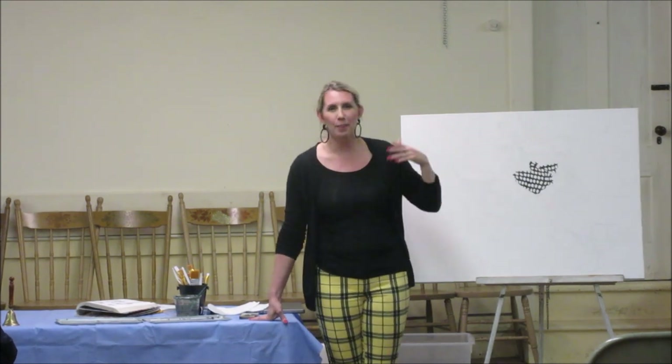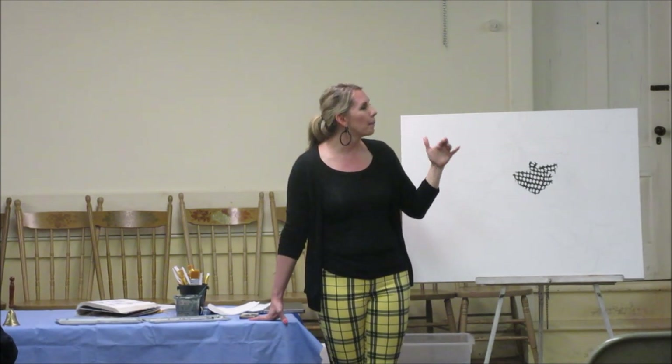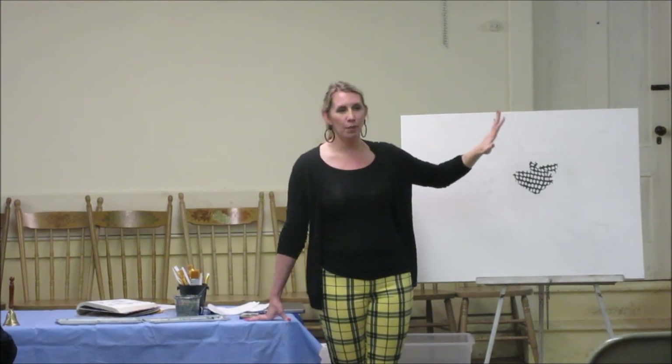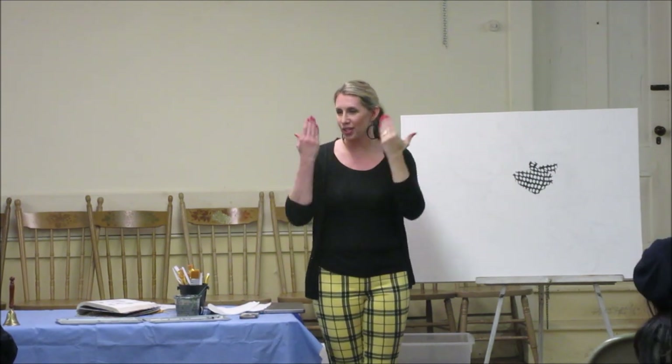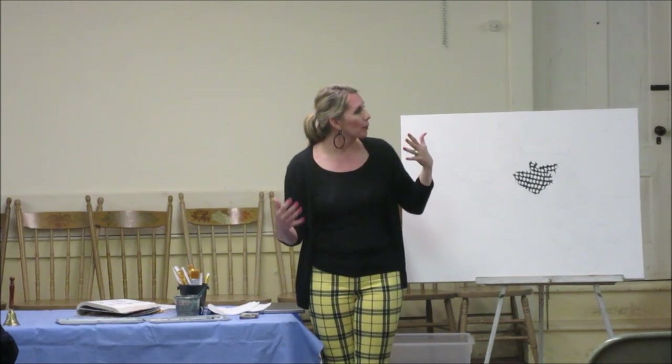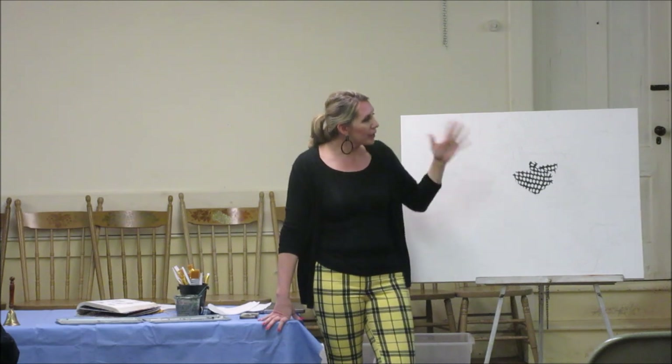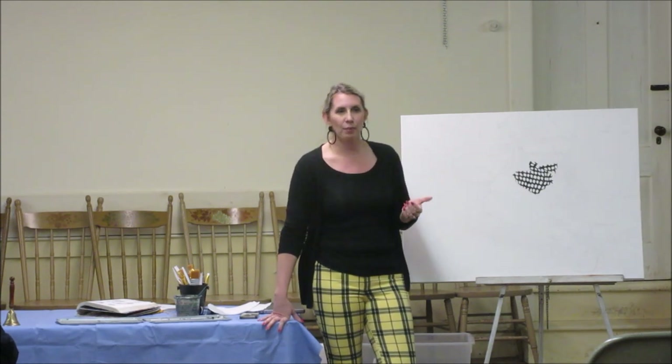People ask if I'm hyper-sexualizing the bodies of the women by cutting off their heads, but for me it's ultimately about retaining the power of the woman. You can't see her face — you don't know what she's thinking or feeling. You can make whatever assumptions you want, but ultimately she is the only person who knows what she thinks and feels. I am a really big believer in the intimacy of the mind. We all have so many thoughts and experiences that no one ever hears or knows — they will only live forever in our own minds.